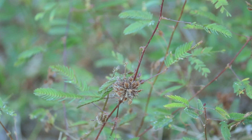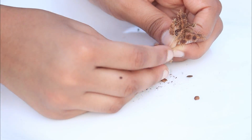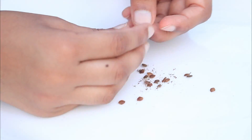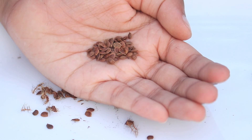When the seed pod is dark brown, it is ready to be plucked from the plant. Like many plants, the mimosa too have seed pods and they must be removed from the pod before planting.